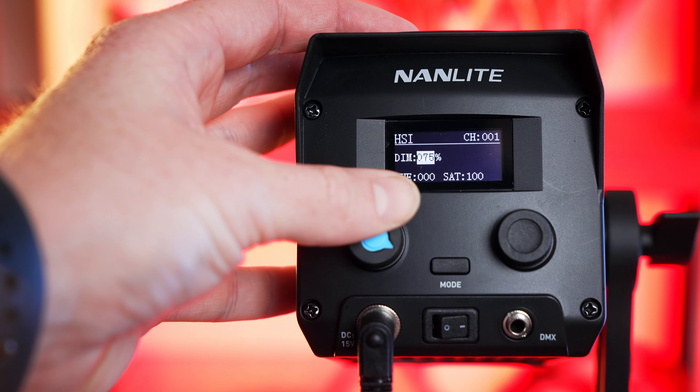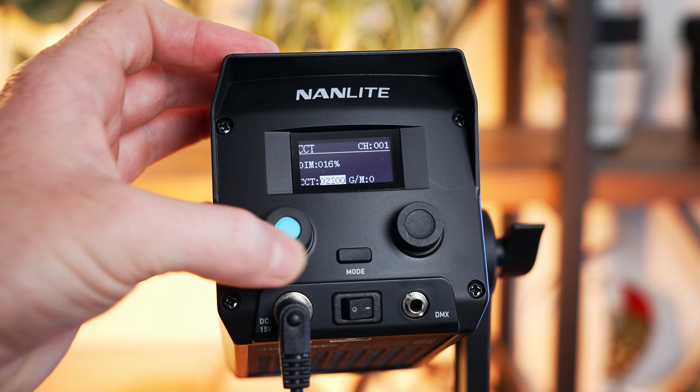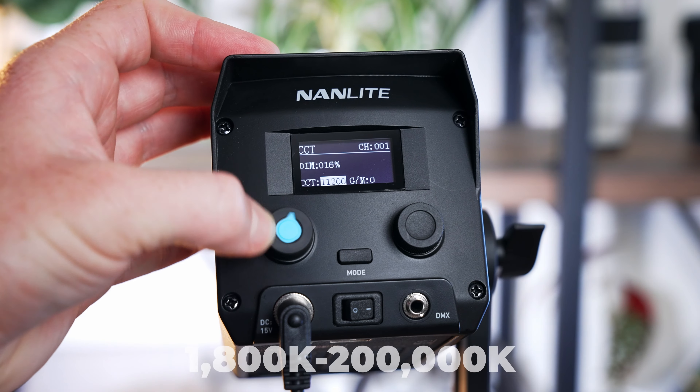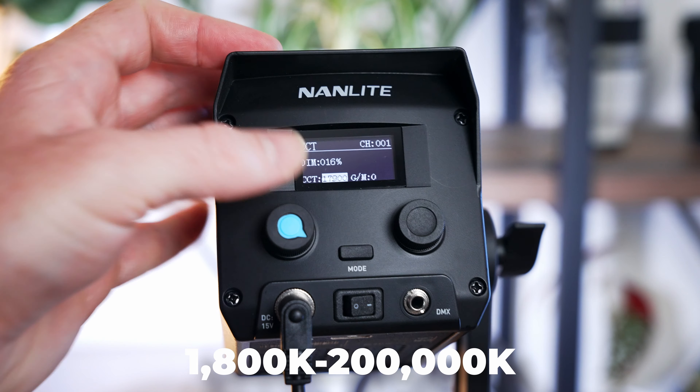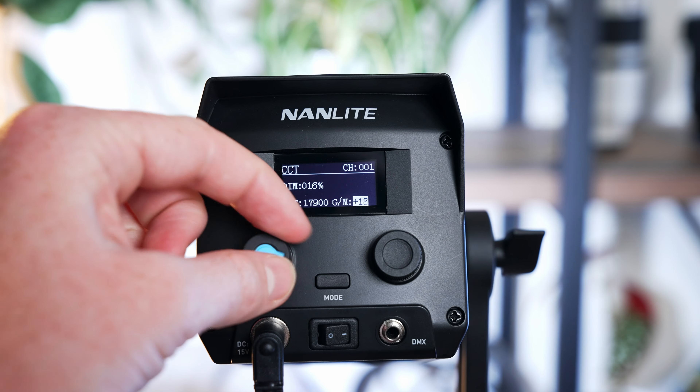Let's take a quick look at the vast array of functionality available with the Forza 60C. On the back we have a few different knobs — with one we can change the brightness of the light, and we can also switch it into a bi-color mode with CCT mode, which gives us access to the insane 1800 to 200,000 Kelvin range.